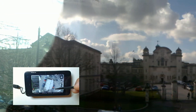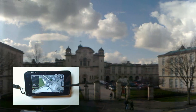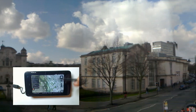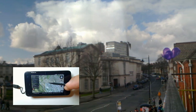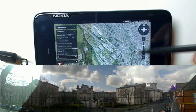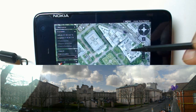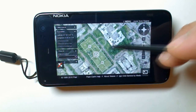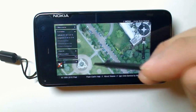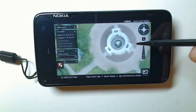I'll zoom out and show you Cardiff Uni, and show you the locations where I took the panoramic shots with the N900 using Quick Panorama. That was one of those shots - it was the front of the main building of Cardiff Uni. You can see it below. We'll just zoom in to the white building. We'll zoom in and make sure you can see the picture that we took with Quick Panorama.